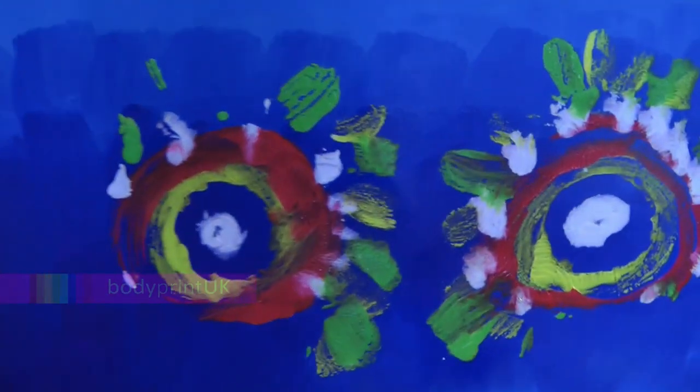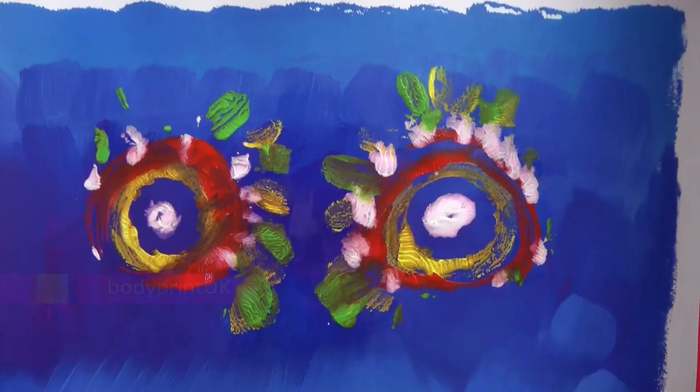Boobs a piece. My titties make good art. Boobs a piece — how about a dress?